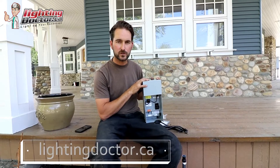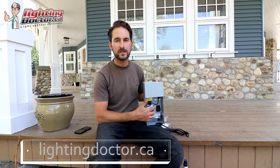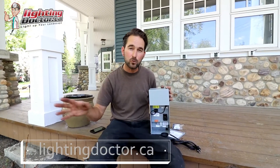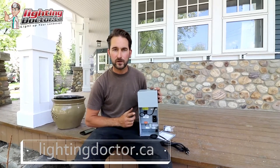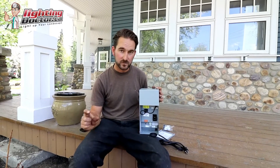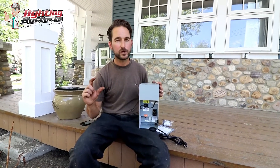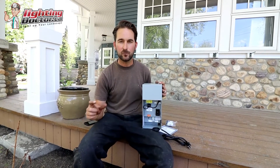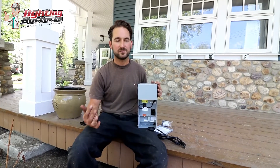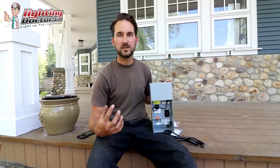If you choose a transformer with a 15-volt tap, you can run 20 to 30 lights off of it — upwards of 300-plus feet of wire — without ever having to worry about voltage drop. A good quality fixture is going to run even if it only gets 9 volts. A cheap fixture will not. Good ones are all designed to run between 9 and 10 volts, which means you can lose a lot of power along the way and the light will still run properly. That's another reason why you don't want to skimp on fixtures, because it is going to cause you more problems down the road.